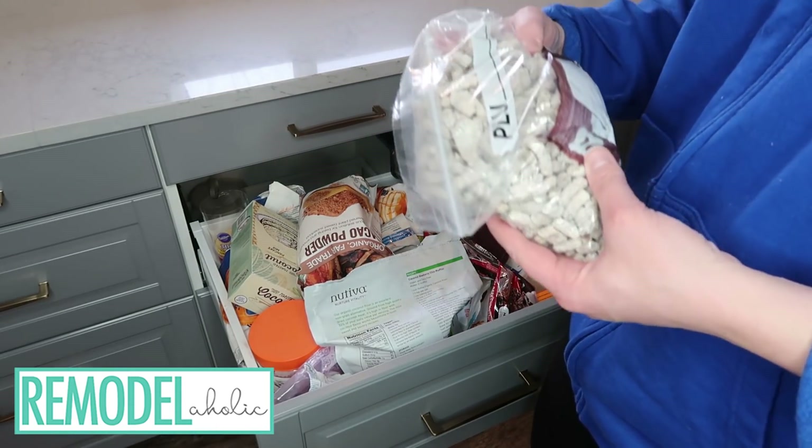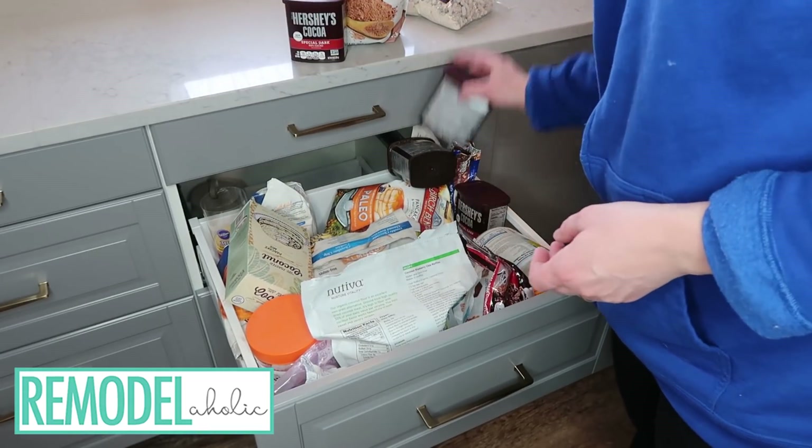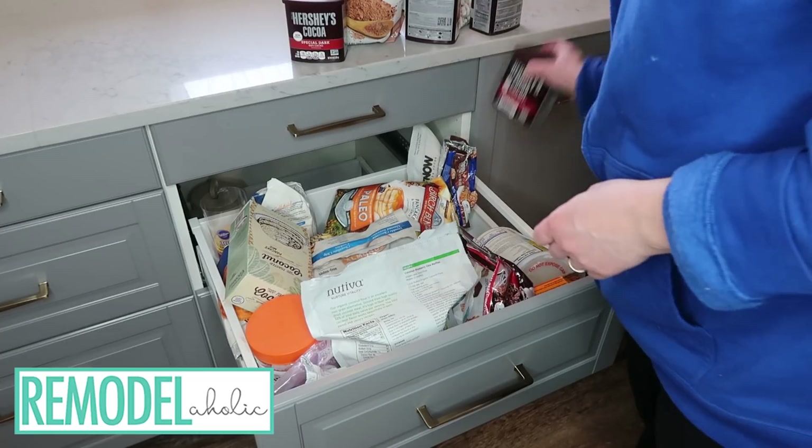Our date pieces — nice. Cocoa powder. Apparently I like chocolate. Cocoa, cocoa, cocoa, cocoa.